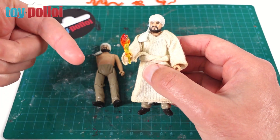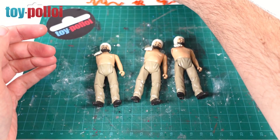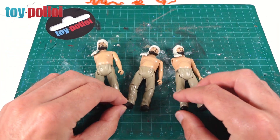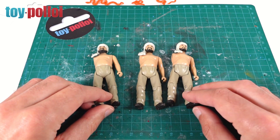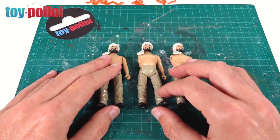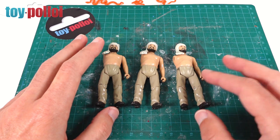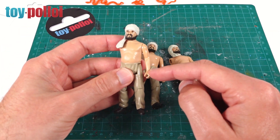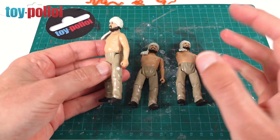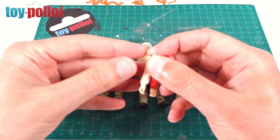Now I've got an original Sallah I can easily make a cape pattern, but I've got to sort out these figures first by finding some replacement arms. I always have a bag of broken Star Wars figures as my first place to look. The problem is not many figures have bare arms - the Rancor Keeper has bare arms but they're really muscly, and he's another figure that's actually pretty hard to come by.